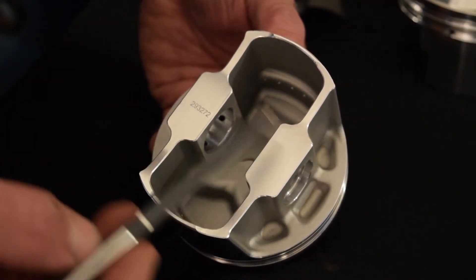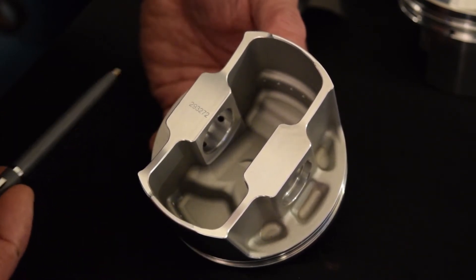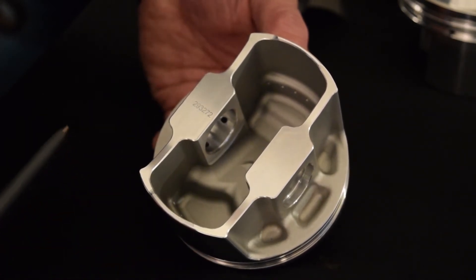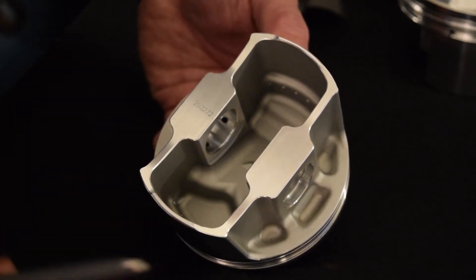Right here on this piston, you'll notice that it has a shorter wrist pin span. Instead of running a traditional 2.75" wrist pin, we're going to reduce the overall length of the wrist pin to 2.25", which helps with weight reduction.